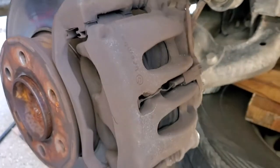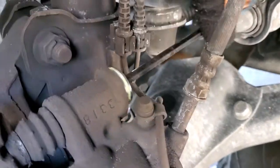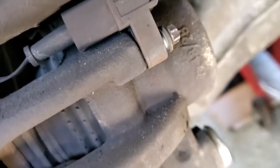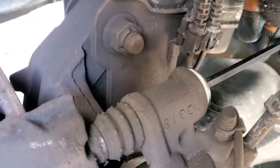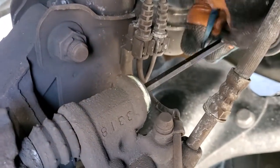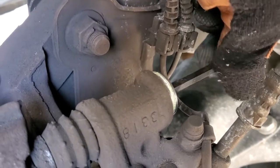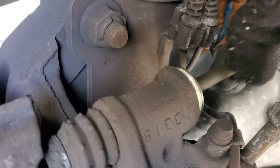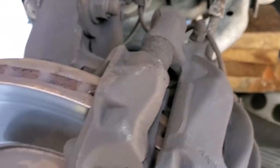You'll use a six-millimeter Allen wrench to back out these bolts. I already did the lower one and now I'm doing the upper one. They back out pretty easily but they are pretty tight, so wear gloves so you don't bust your knuckles. Use an extension bar for better leverage. Once both are out, the caliper housing should be free.